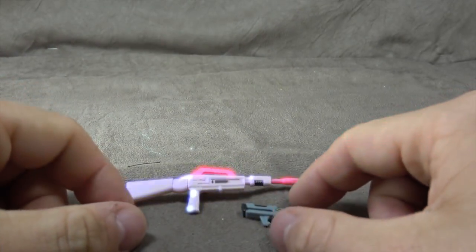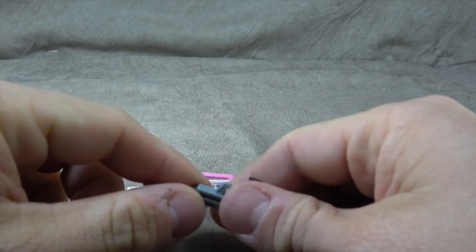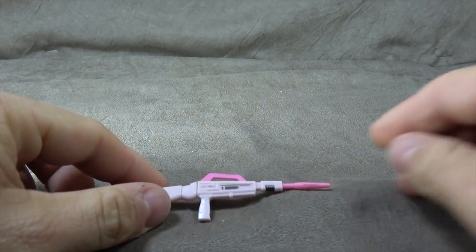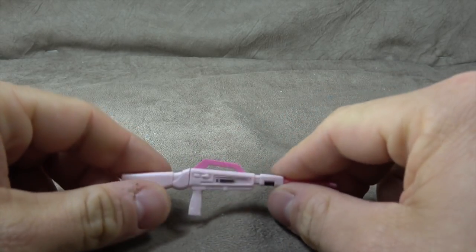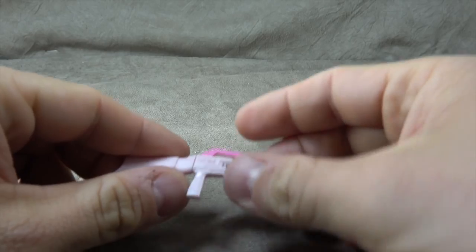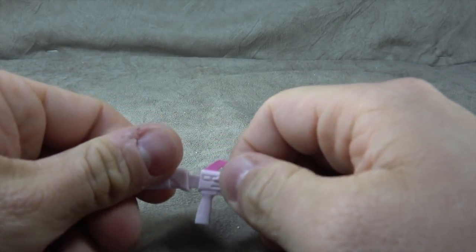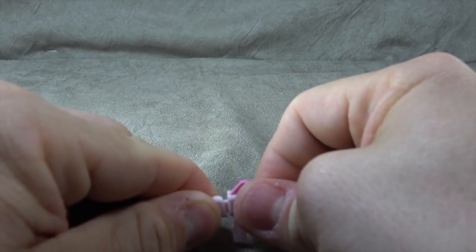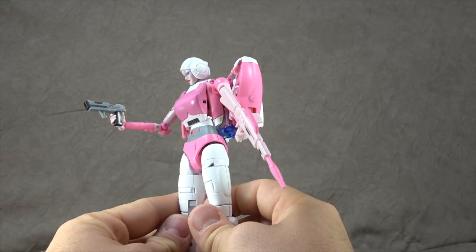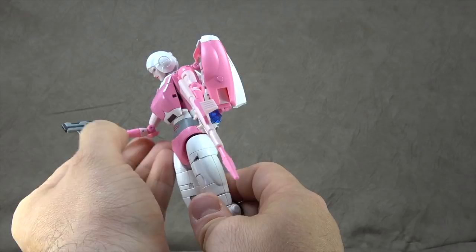Let's get started. She comes with two guns — one pistol with some gunmetal gray paint and some yellow paint, so it's a two-tone paint app on a single pistol. No complaints about that. Same goes for the rifle — pink and gunmetal gray app. The light pink ends up looking a little plain. The stock is removable. She doesn't really hold them that well in her non-clip hands, but she holds them fine in her clip hands.